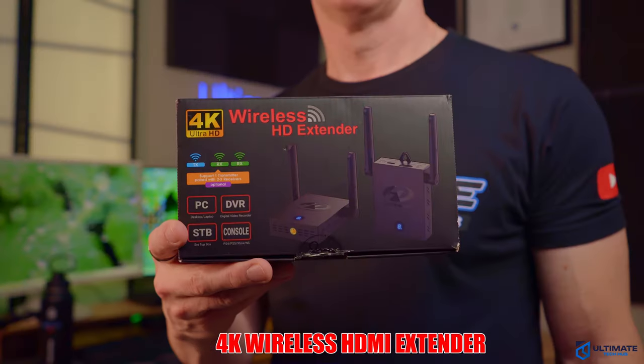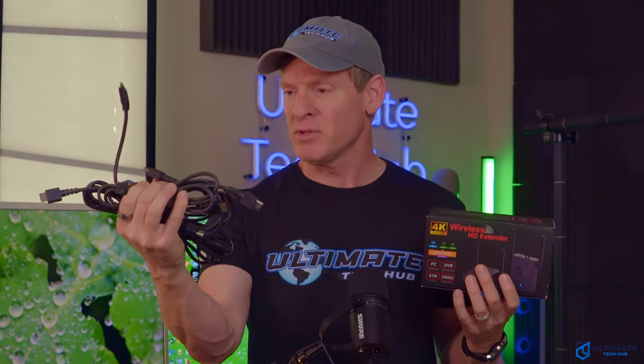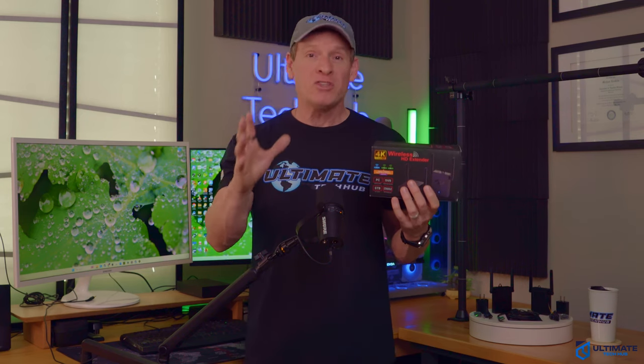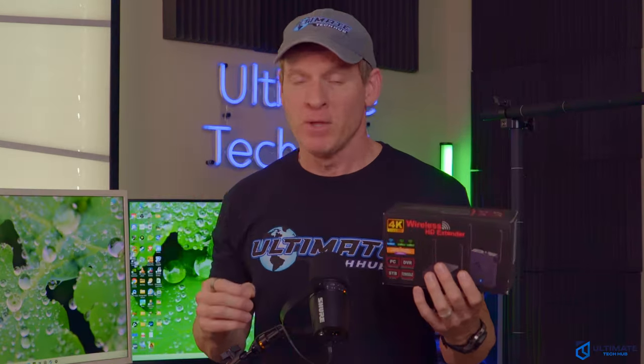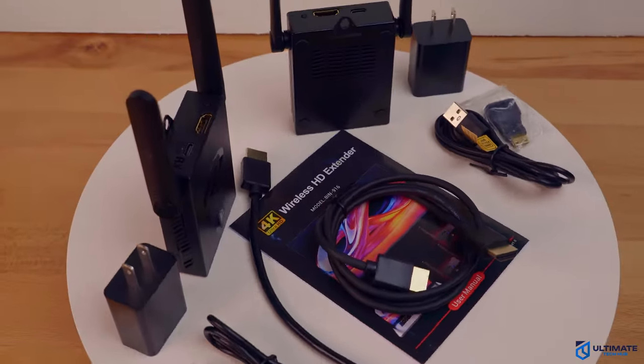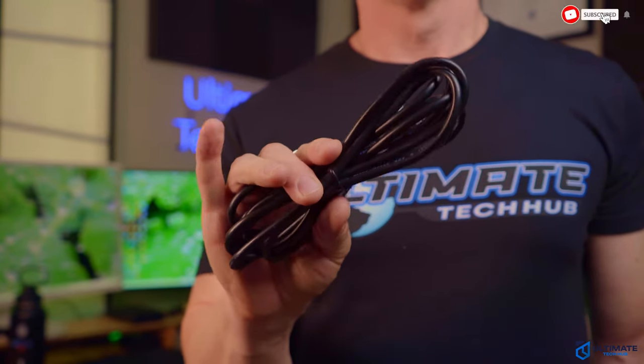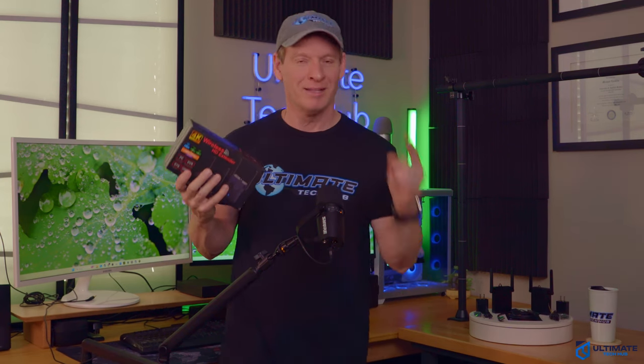On today's video, we're going to talk about 4K wireless HDMI extenders. If you're sick and tired of dealing with messy HDMI cables and you want to get rid of them, but you still want to enjoy stunning 4K video quality, you're in the right place. I'm going to walk you through the steps you need to take to install a 4K wireless HDMI extender. I guarantee you'll think twice before you plug in an HDMI cable into your TV, gaming console, or cable box. I'm Michael Scott, and this is The Ultimate Tech Hub.